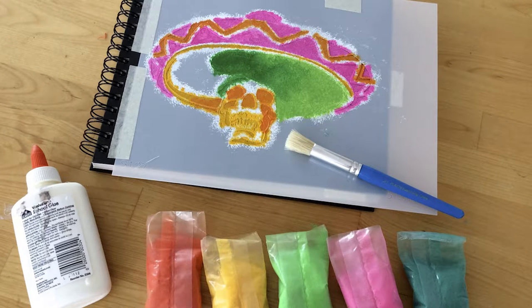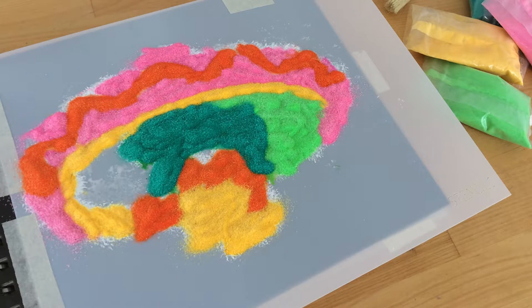Once the paint is dry, you're ready to begin adding texture with the colored sand. Use the stencil brush to apply a layer of school glue over the entire stencil design. Next, carefully and generously pour the sand over the coordinating colored areas. With the palms of your hands, gently press the sand down to secure it in place.